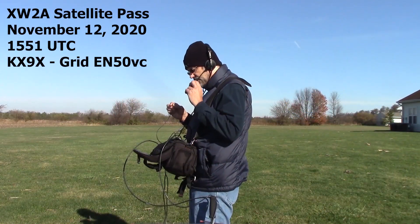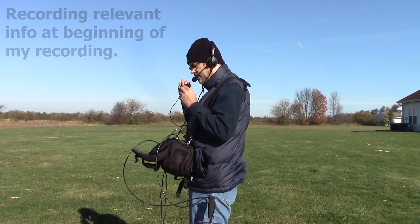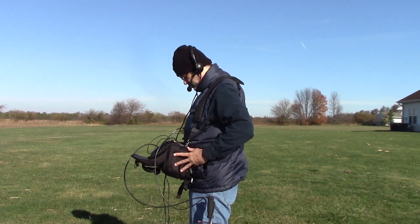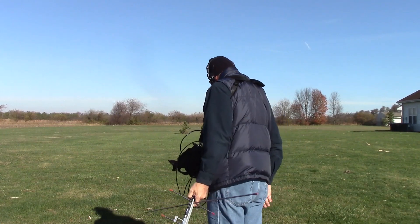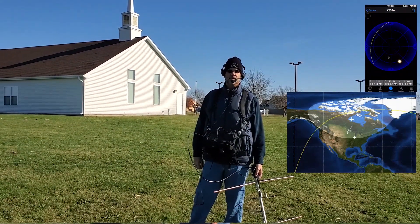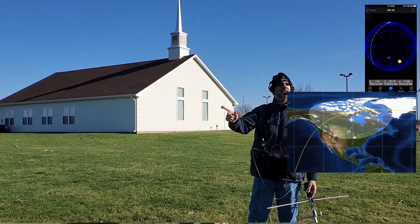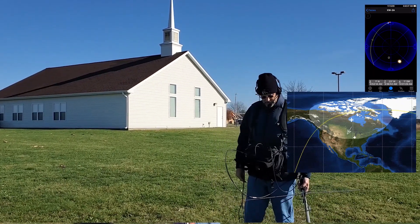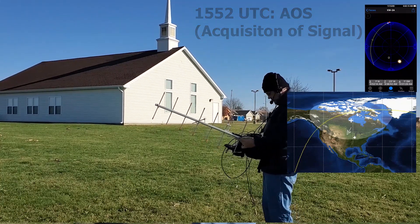XW-2A pass on Thursday, November 12, 2020 at 1551 Zulu, recording this for DX Engineering video. So we're waiting for the satellite. It's going to come up overhead in about one minute. It's going to go from straight north and it's going to go to the west. Here in central Illinois, it'll be crossing a cornfield, which is nice and flat, and then it will drop back down below the horizon, approximately to the southwest. It's about a 30 degree pass, so it's not too shabby. Satellite is over the horizon. We have acquisition of signal.